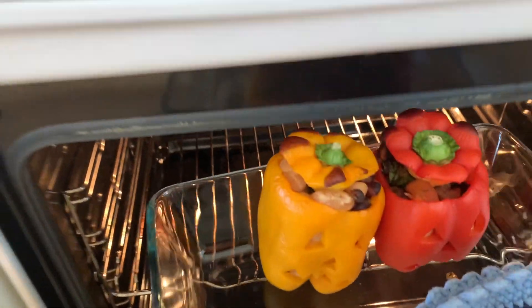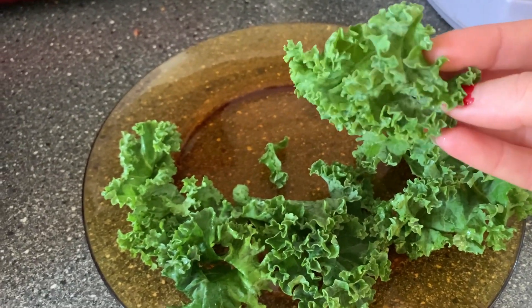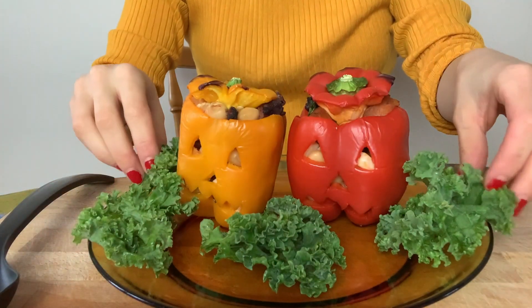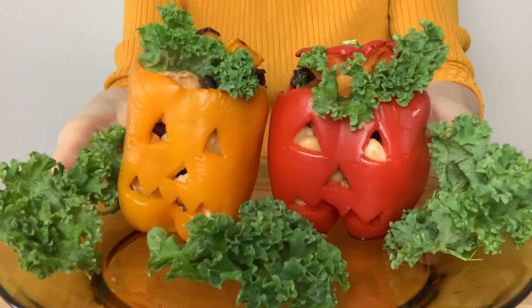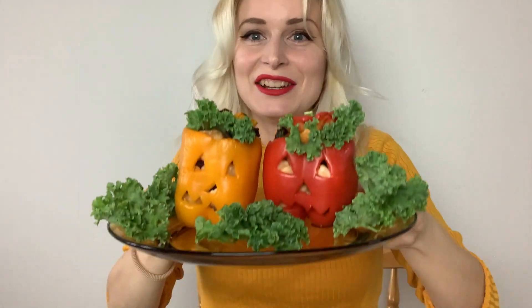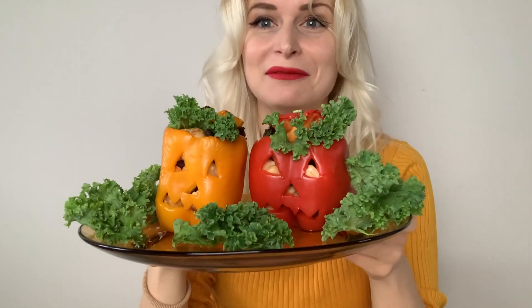The Halloween peppers have been in the oven for almost 20 minutes and I'm pretty sure they're done, so I'm going to take them out. I thought maybe I could display them with some kale, so it's like a little Frankenstein type of thing. That looks so much fun, honestly. A little bit of green brain coming out of there — look at this, guys! I think it was great to add a little bit of kale just for decoration, because that makes it look even more fun.